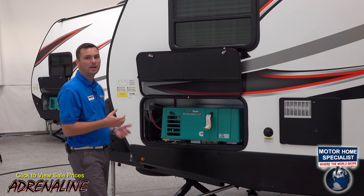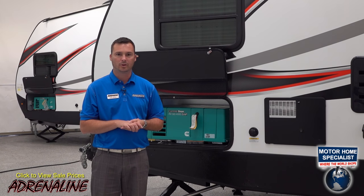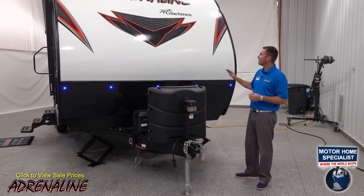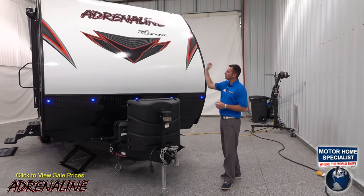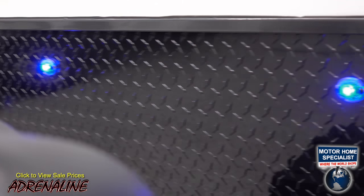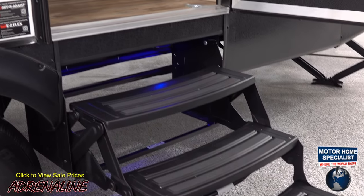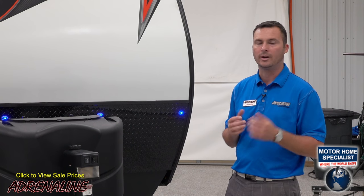Let's go around to the front and talk about all the features that come on the very front of the Adrenaline toy hauler travel trailer. All Adrenaline toy hauler travel trailers have a nice aerodynamic radius front. You can see the nice bright red and black graphics. We do some accent lighting with blue on the front. It's also in the step wells on the side of the unit, so on all step wells of Adrenaline there are blue lights so you can see where your steps are at night.